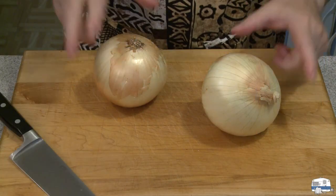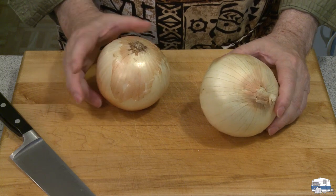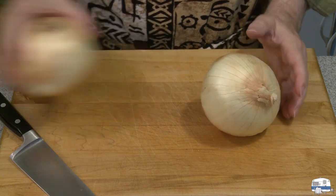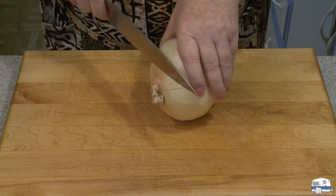I have two large onions here, about just over a pound each. I'm going to use two pounds of onion, 900 grams. These are yellow onions. I'm going to chop these up — you can chop them up, slice them up, whatever you like to do.